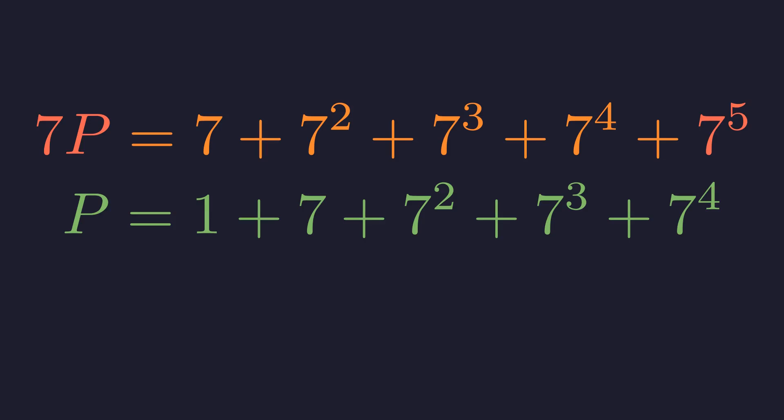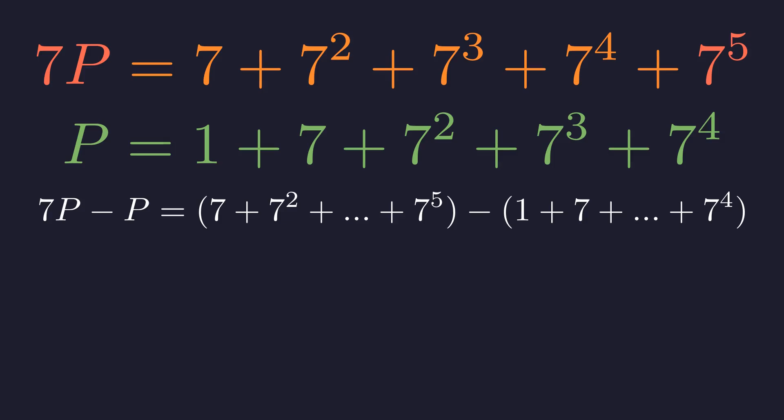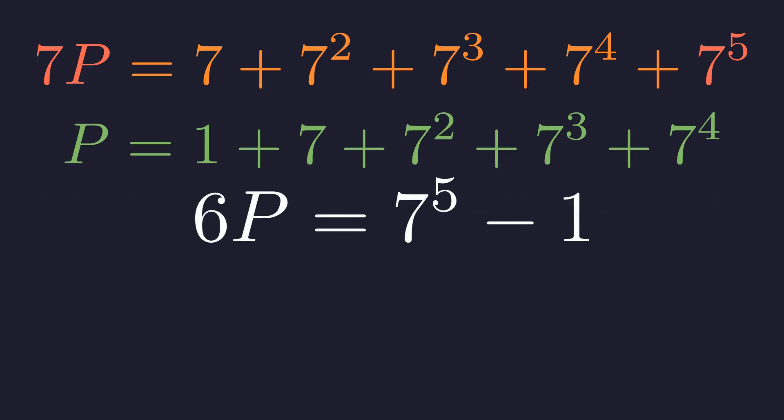Notice that most of the terms in these two expressions are the same. So what happens if we subtract p from 7p? All those middle terms will cancel, leaving us with something much simpler. When we do this subtraction, everything from 7 up through 7 to the 4th cancels out. All we're left with is 7 to the 5th from the top and negative 1 from the bottom.